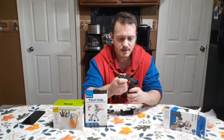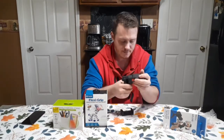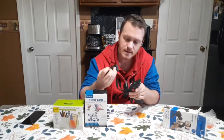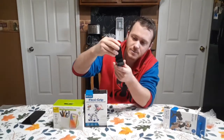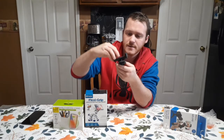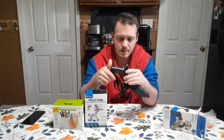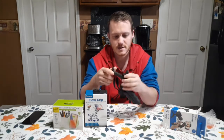Here is the pistol grip itself. It looks like you can mount it this way, and you got one on the back — you can mount it however you need it. I think I would use it this way most of the time.